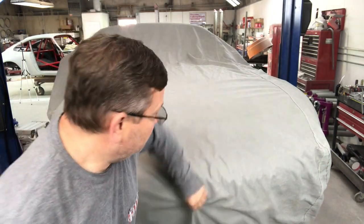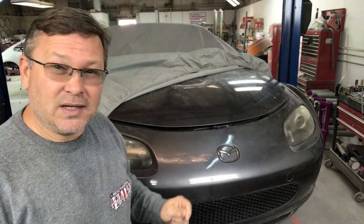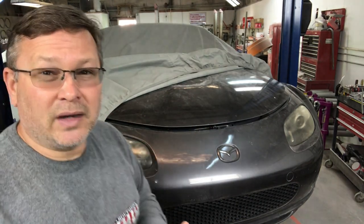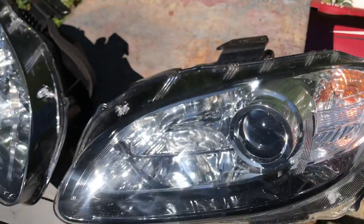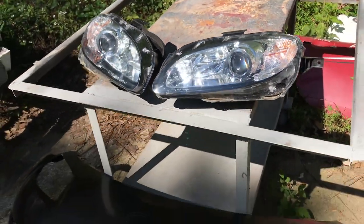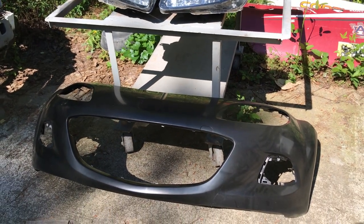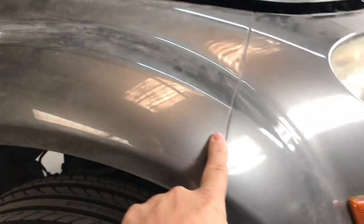One of the things we have to do to this NC MX-5 is give it a facelift. There are three different generations of the NC car. This is a 2008, so this is the first generation, which uses this bumper and headlight combination. The second gen is 2009 through 2012, and then there's 2013 to 2015, which is the last generation of the NC. We're going to be putting the 2013 to 2015 front bumper and headlights on this car. There are bolts that hold the bumper to the fender underneath, so we'll have to take off the splash shield to access those.